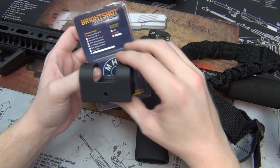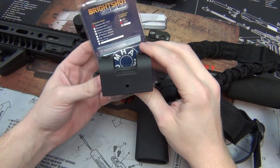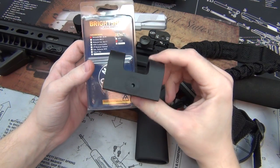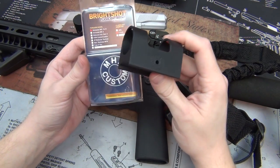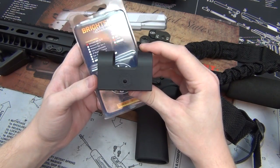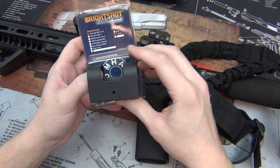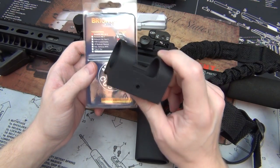Hey guys, NSC85 here with a tabletop review of a flashlight mount I've been using for a while. This is the MHA Custom Bright Shot flashlight mount, and you may be asking yourself, okay, it's a flashlight mount, big whoop-de-doo — but this is actually really cool, and I'm going to tell you why.